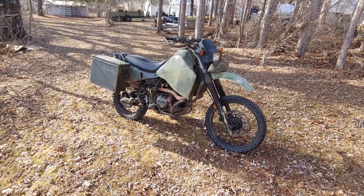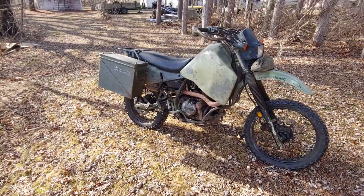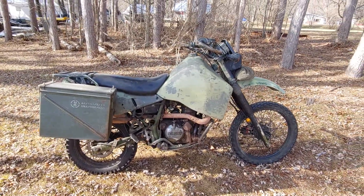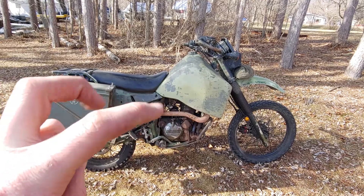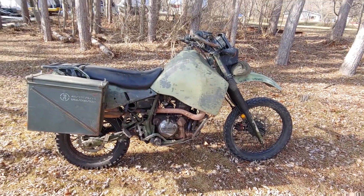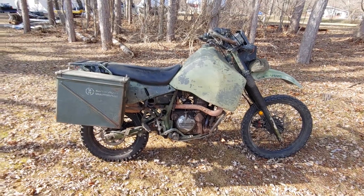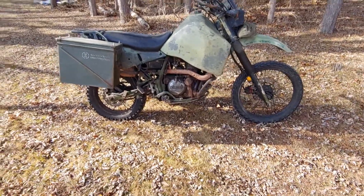Let me introduce you guys to my motorcycle. It is an M1030 B1, which is a marine motorcycle. It's the military's version of a KLR 650, which is a big enduro bike.